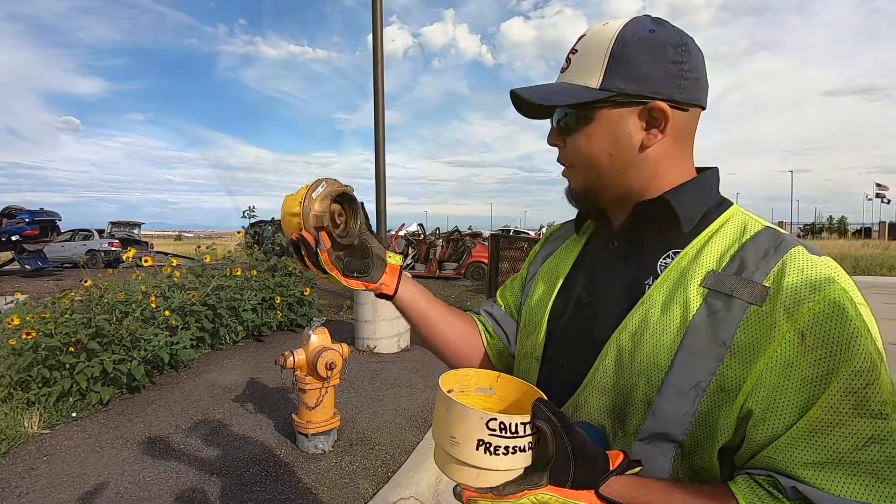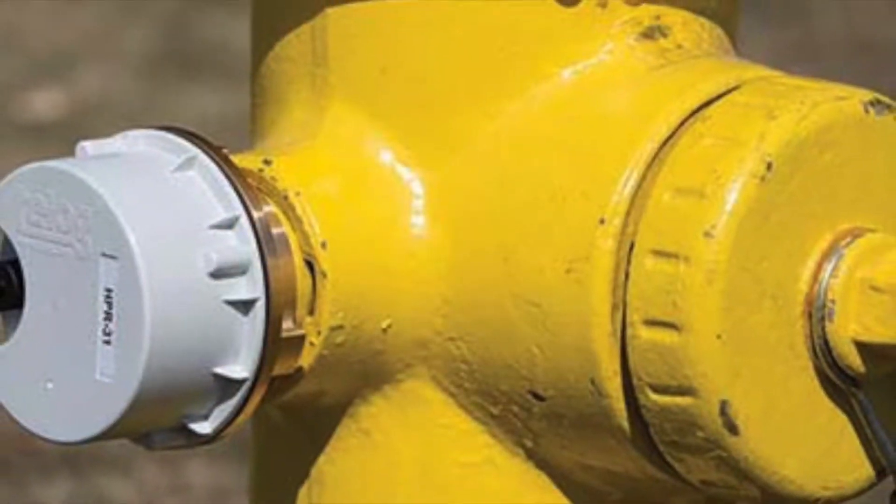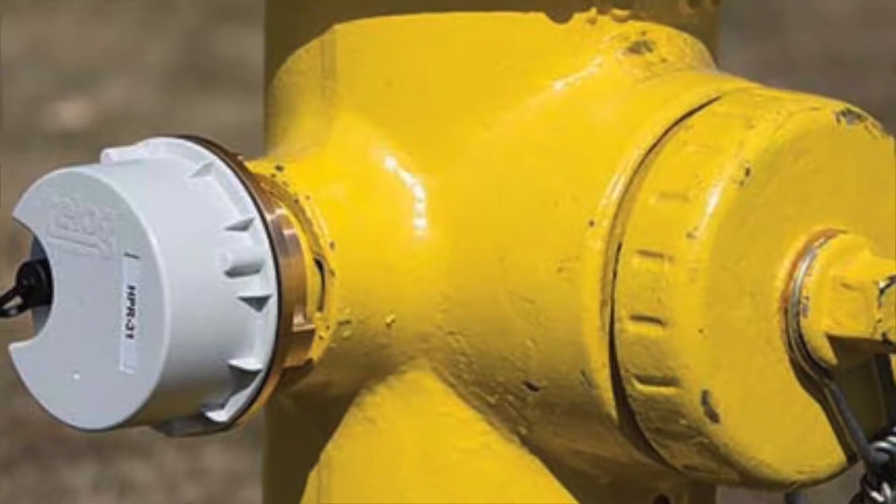These hydrants are in service; however, they are charged and need to be shut down prior to opening caps for water supply.